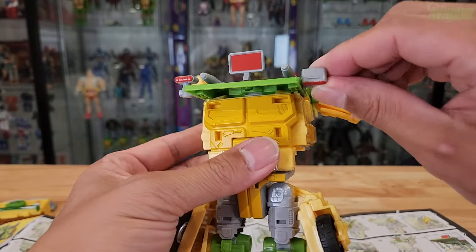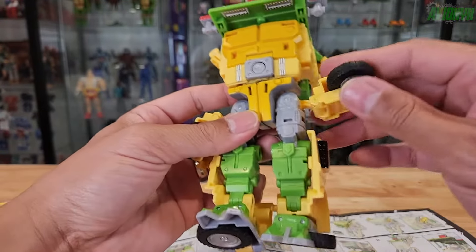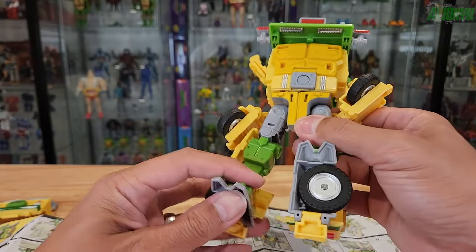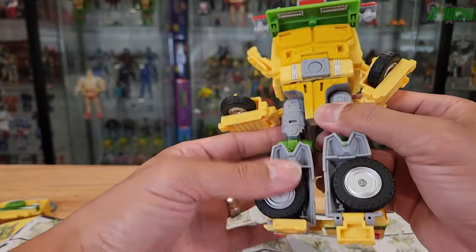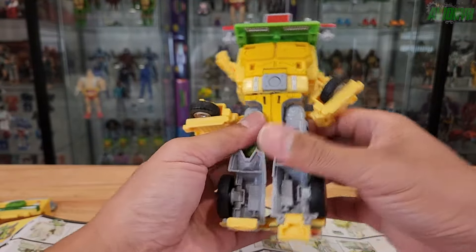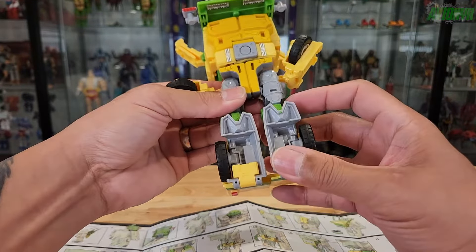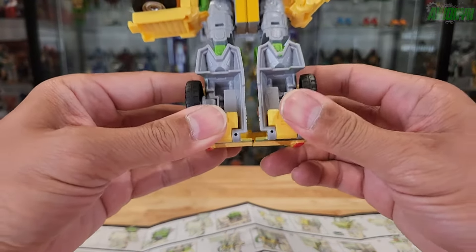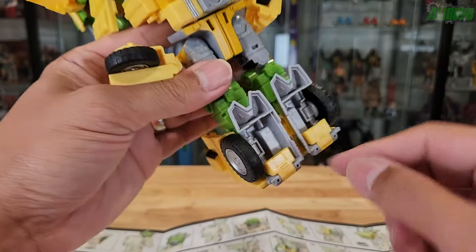If you haven't already, go ahead and flip these up — both of them. Next, flip these parts of the legs over and forward like that on both sides. Flip the wheels to the sides like so, and then go ahead and fold in the heels. From here you can press them together so it connects right behind this panel.